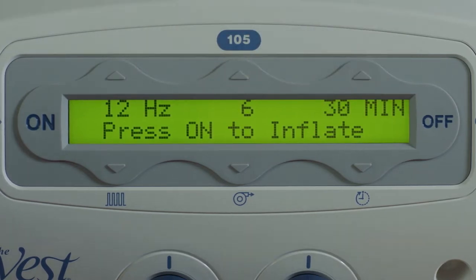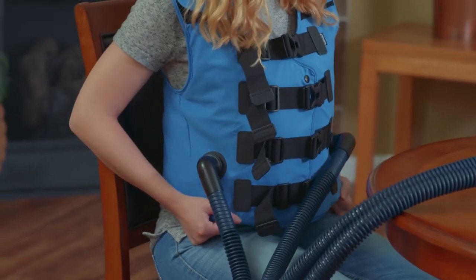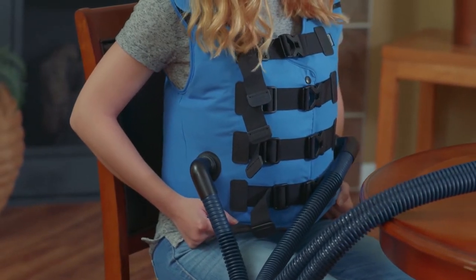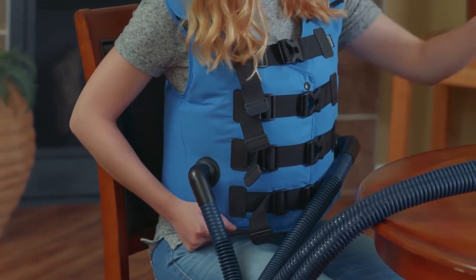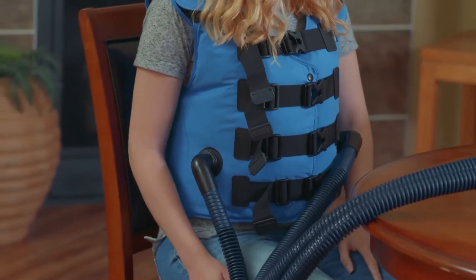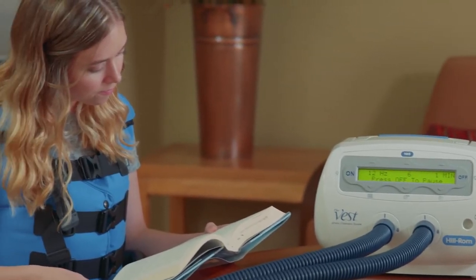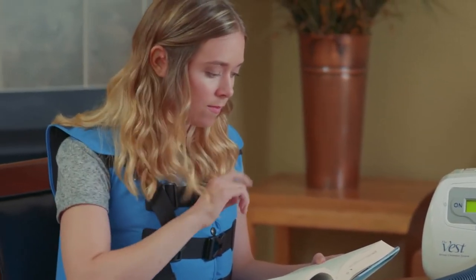Once the desired therapy settings are displayed, press the on button and the vest garment will inflate. It is helpful to hold the garment in place as inflation occurs to ensure it maintains proper placement. Press the on button again to begin treatment. The vest garment will begin to pulsate at a slower pace, gradually ramping up to the set pressure and frequency in about 20 to 30 seconds.